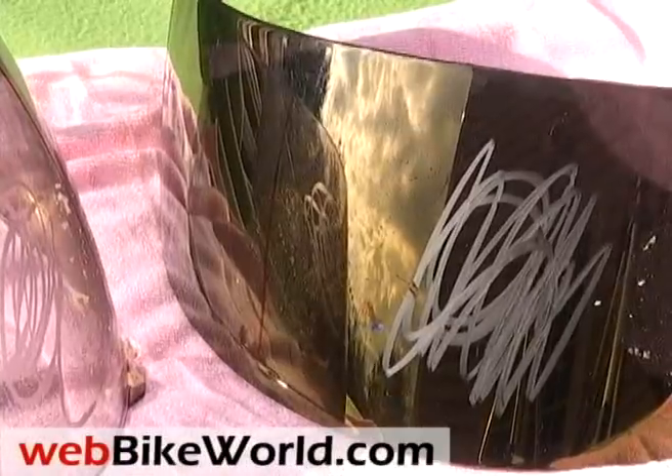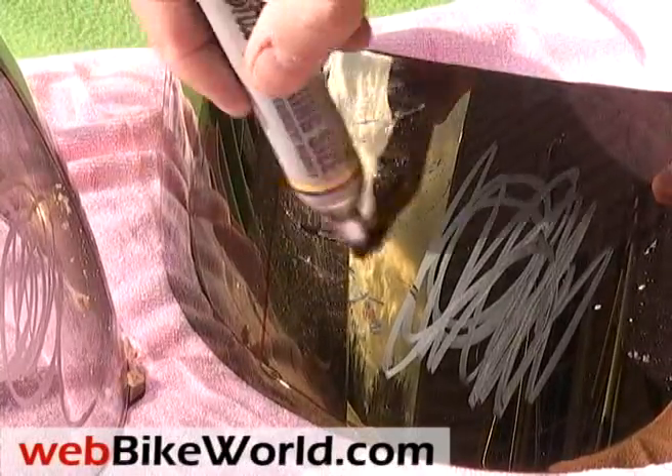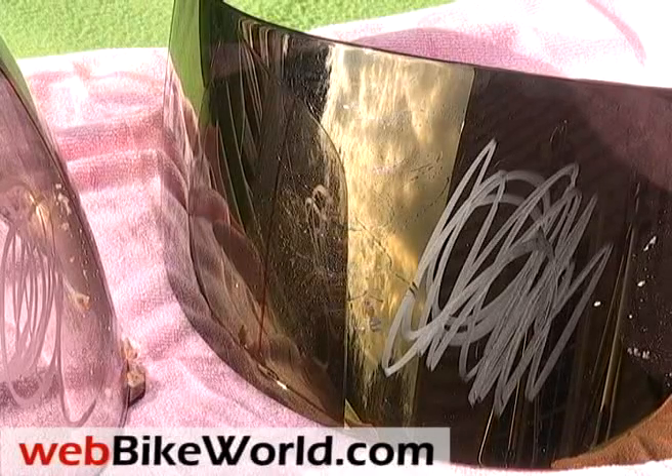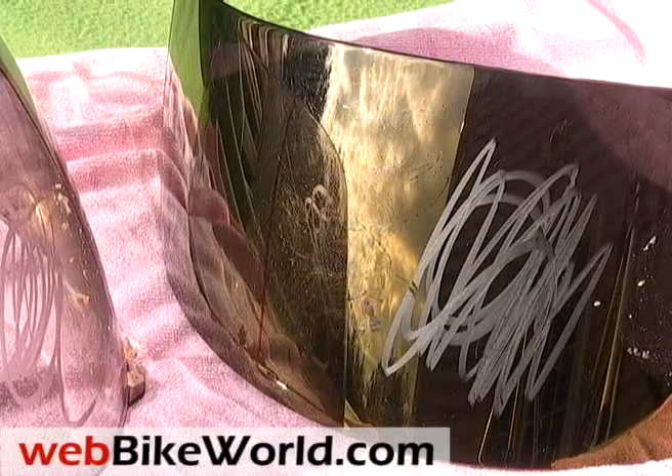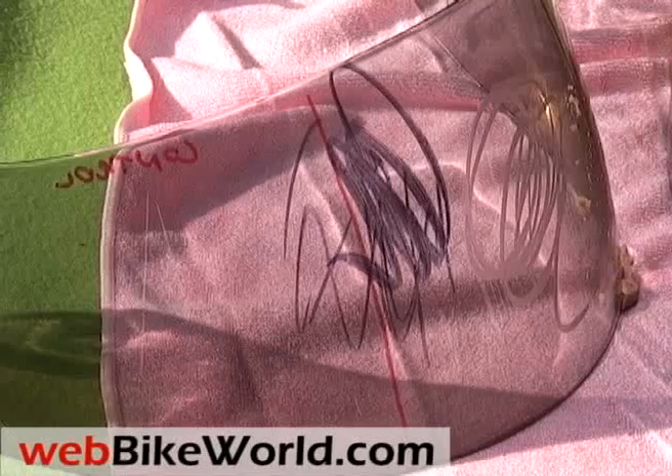Akuma says that the Aegis visor has the latest and best anti-fog capabilities in the industry, along with an anti-scratch coating. Here's a close-up of the permanent marker again — you can see it doesn't stick to the Aegis visor surface, while on the plain visor, it makes a real mess.